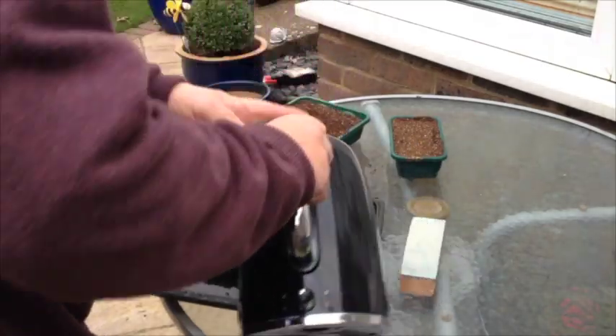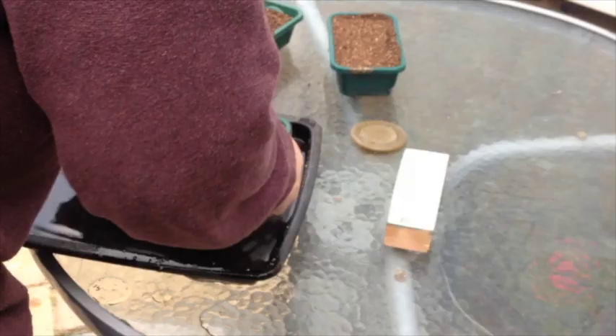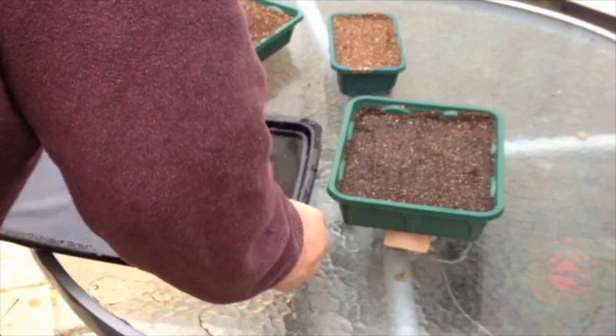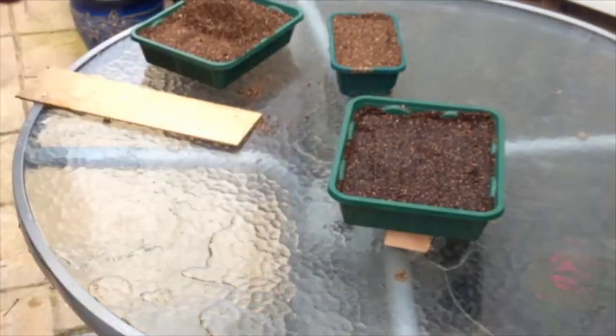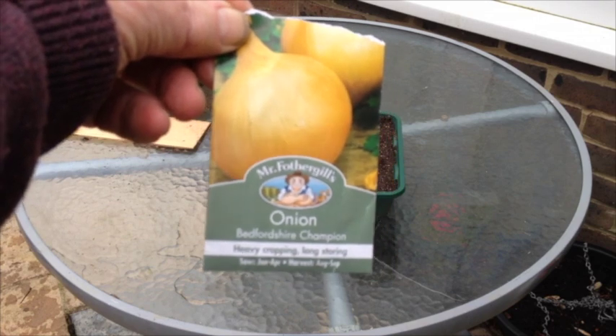Hot water was poured in a tray and the compost was allowed to soak it up. The tray was then drained and I sowed my seeds. I'm sorry about my elbow being in the way.